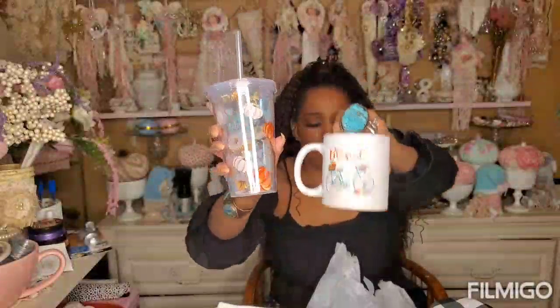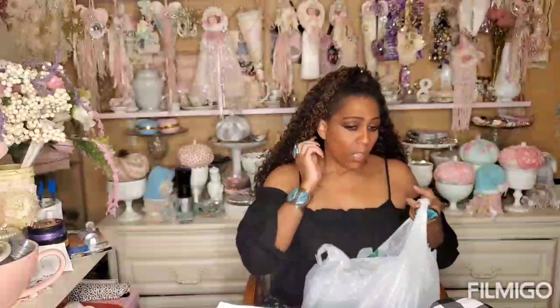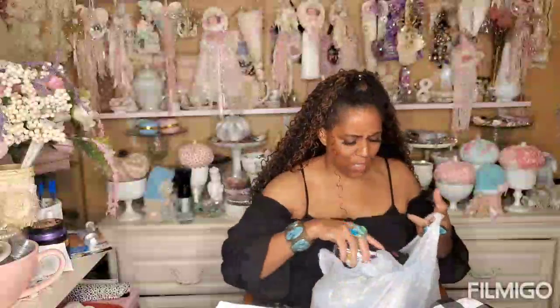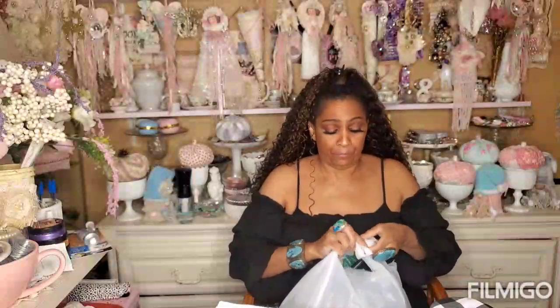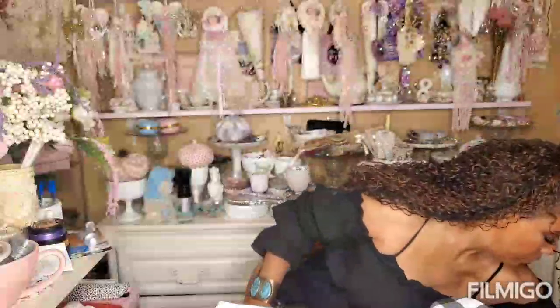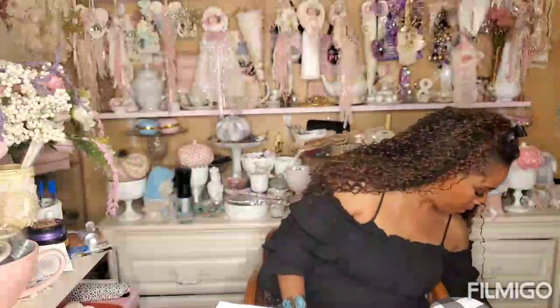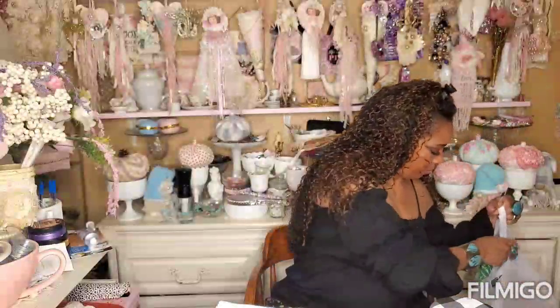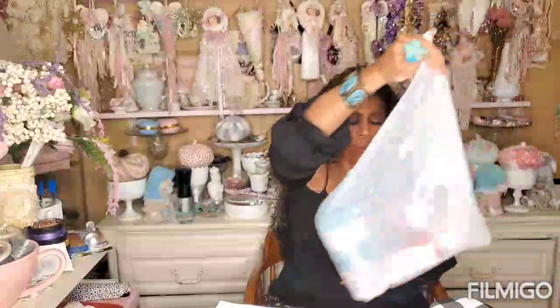Look at this cup - it says Blessed with the teal bike and pumpkins. It's totally fall and I love it. I'm so excited about that. I picked up two of these by accident - I only meant to buy one. I love the teal bike, the white cup, the teal top, the orange blessed - and all the pumpkins in the basket. Since I have two, I could do a giveaway with one of them.